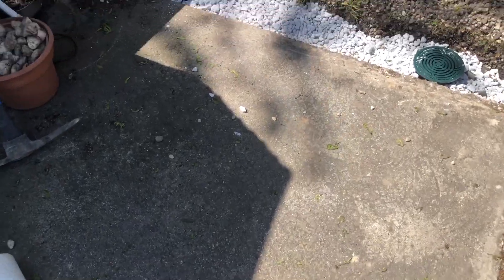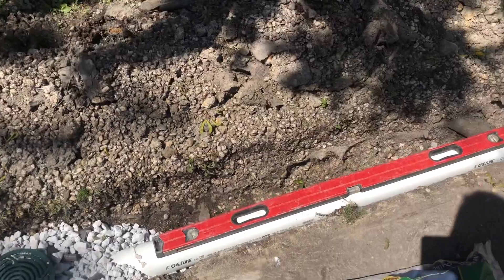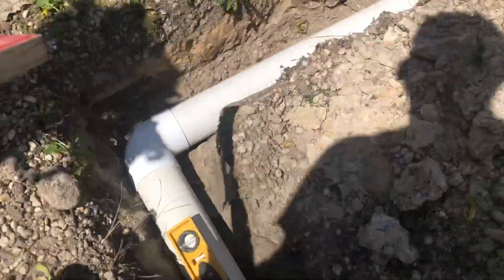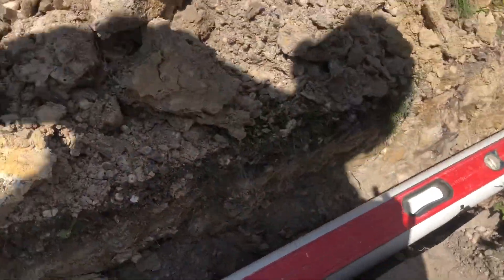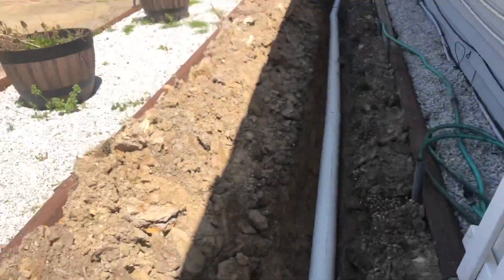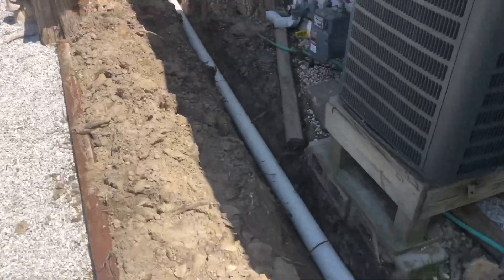And here we go. This is how it looks in the end. Water is just going to rush off, go into the rock, feed into the catch basins. As you can see, we are down to level here. Same over here, down to level. And we go slightly more downhill on this side, going all the way down here where this is all the same level.